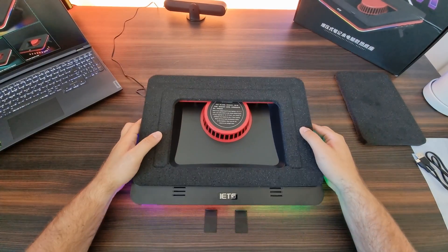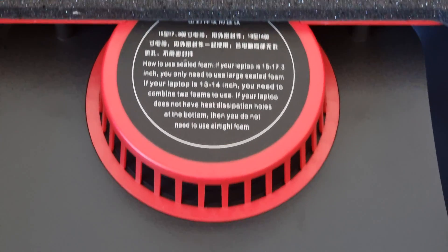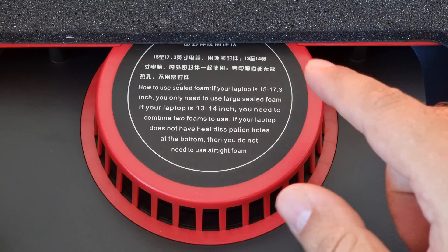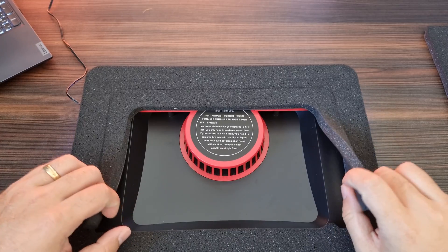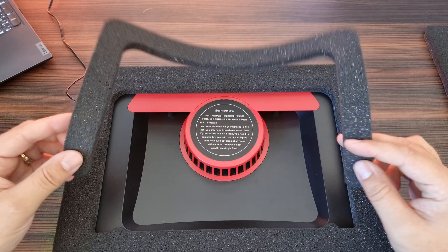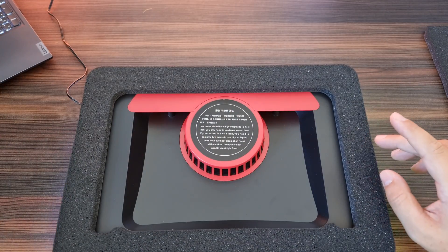Let's start off with the giant message in the middle, which basically says the size of your laptop should determine how much foam you should use. There's a little inner circle which we are going to remove because we are not using a 13 to 14 inch laptop — we are using a 17 inch laptop today for the testing.